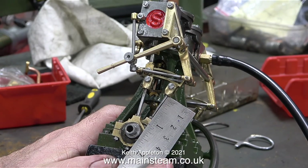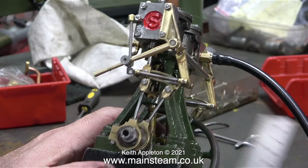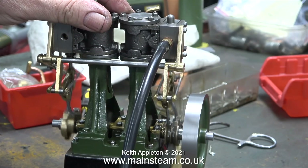If you've seen the previous episode, you've seen this clip before. This is at the reversing gear end, and it's very important that both of the eccentric rods are the same length, and that both of them are not too long either.